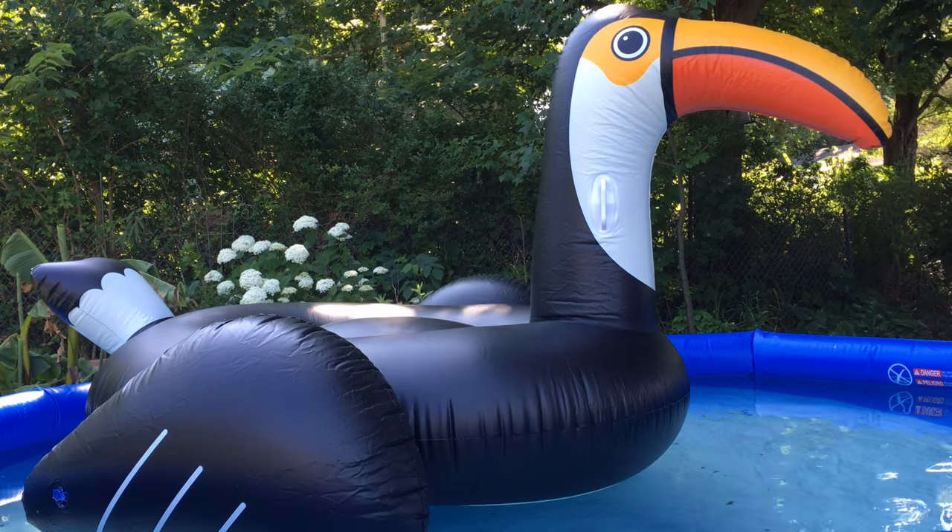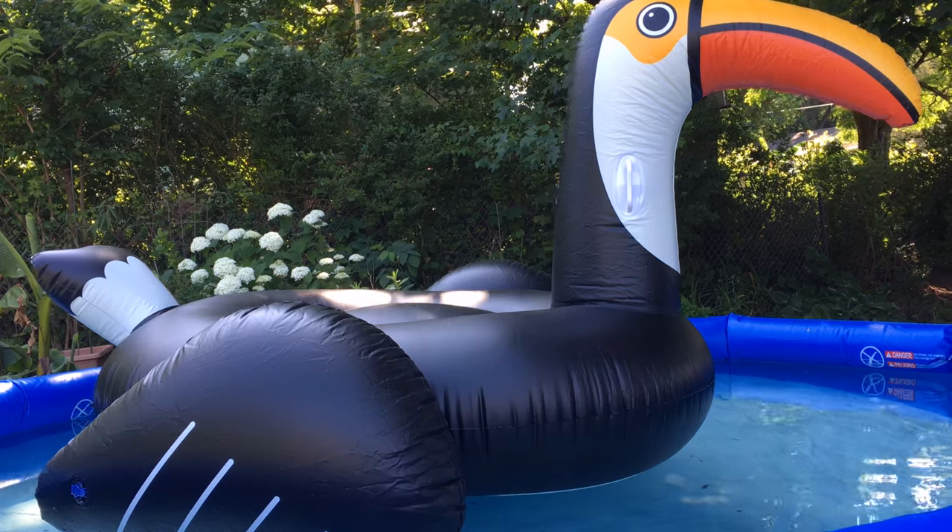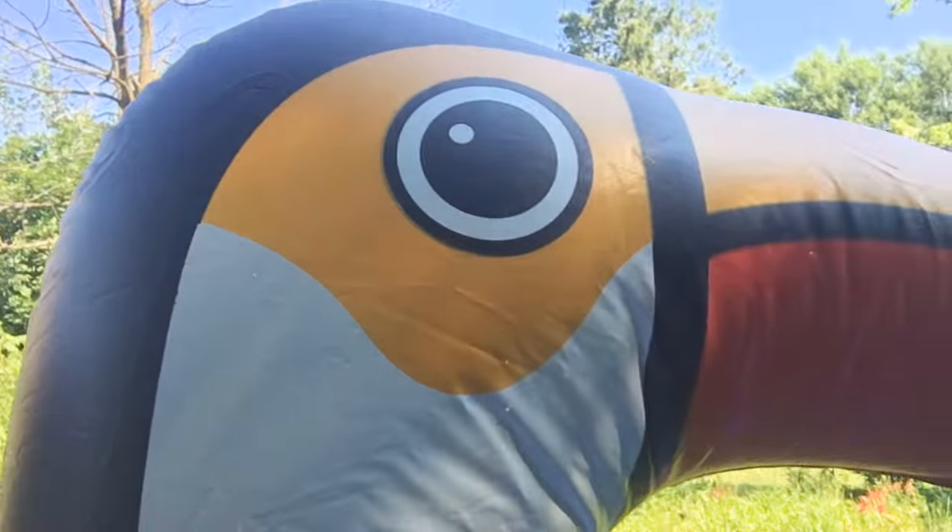The next step is I'm going to climb on top and see what happens. After two or three failed attempts to get on this, I am sitting on this toucan. There is plenty of room back behind me so I could lay down if I want. I can't swim, but yes, I can lay down on the toucan and float in the water and this is very nice, though it is a little bit tricky to get on.